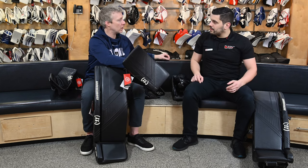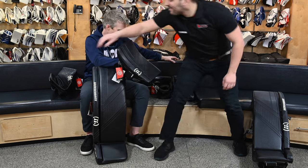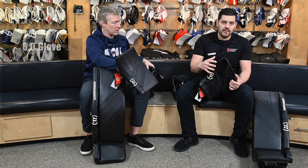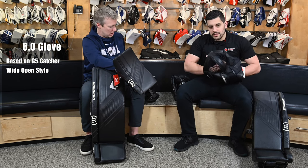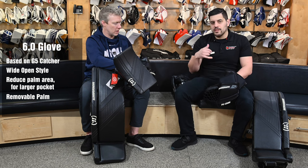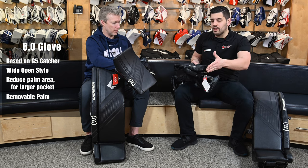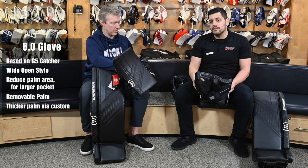Moving to the 6.0 catcher. Continuing with the 6.0 series based off of that G5 catcher, we're looking for a more wide open style catch. Someone familiar with that G5 model is still going to feel comfortable on this one. Fundamentally not too much has changed. They've actually cut off some of the surface area of the palm and put it back into the pocket of the glove, so a bit of a deeper catch surface. You still have the removable palms — stock is 75 degrees, but you still have your 60 and 90 degree palm options, which just changes your hand position on the brake angle. You can take them out and wash them. Custom, you can actually order with a thicker palm as well — the chance to get some practice palms in there.